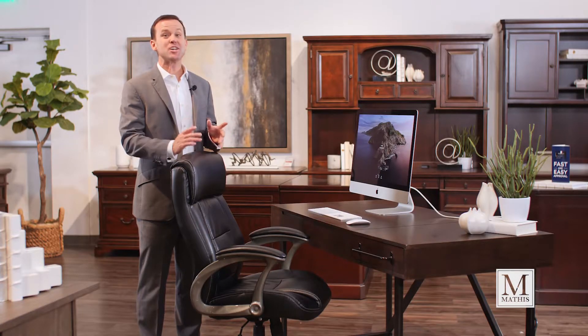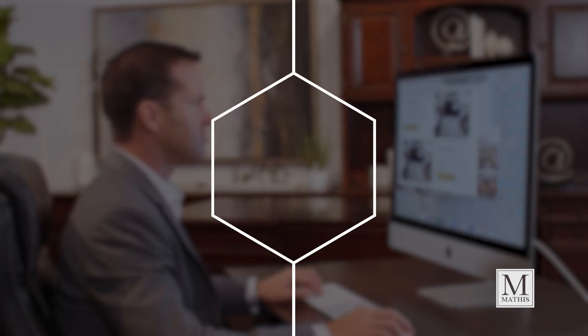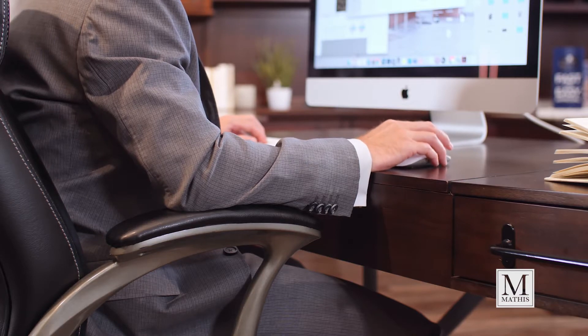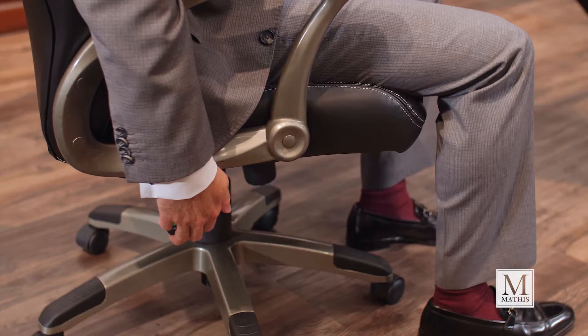An ergonomic chair adjusted to the correct position while working is critical to avoiding strains and aches. Luckily, Mathis Brothers has a huge selection of ergonomic chairs to help get you into the right position. Here are three easy steps: the top of the monitor should be at eye level; arms should be bent at a 90-degree angle with your shoulders relaxed and back straight; adjust your seat height to get to the correct position.